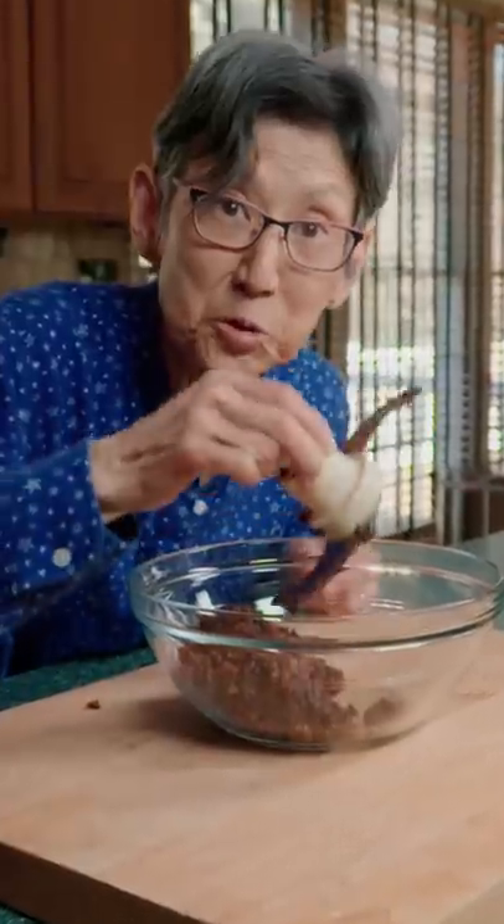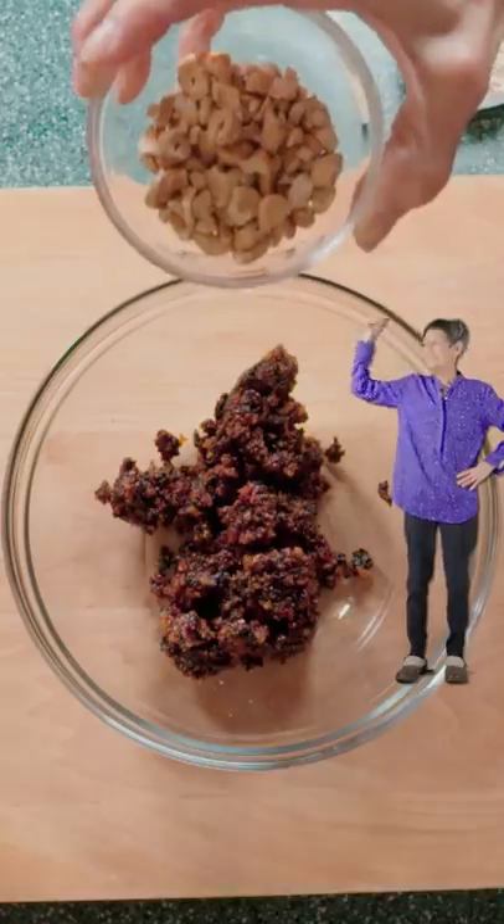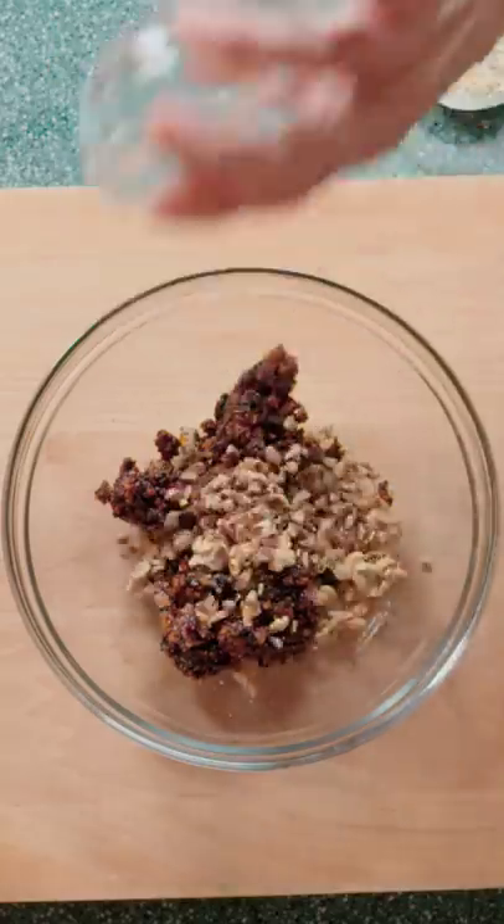Pour into a bowl. Be sure to remove the blade. Then add in these nuts — cashews, pecans, and oats.